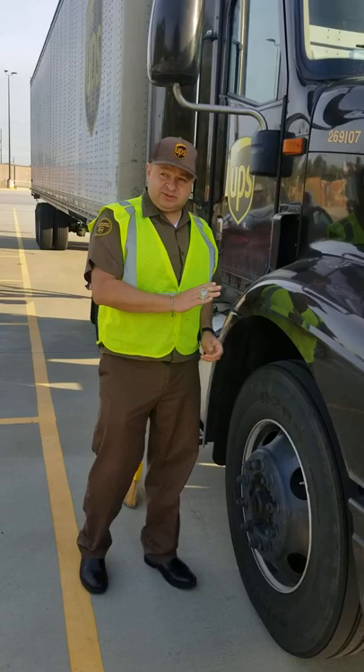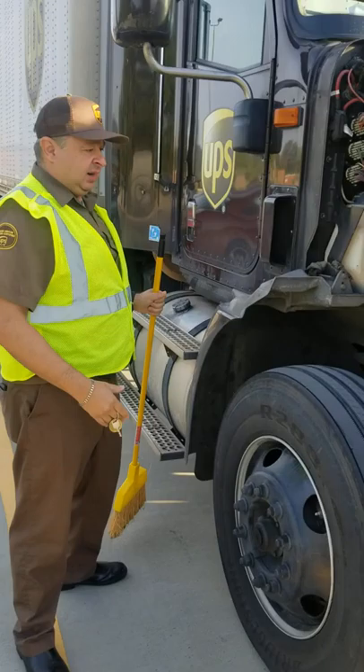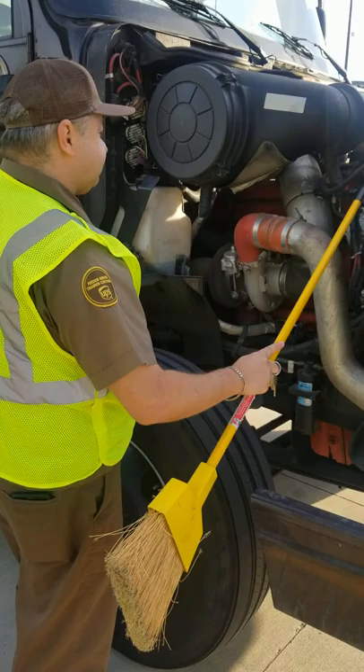Now to open the hood, I want to use the safe word methods. Safe word methods state that I look the same way the tractor is facing, and I'm going to lift with my arms and my legs. Once I get to the engine, I'm going to do a Z-scan of the engine. I'm looking and listening for any leaks. I hear none, I see none.